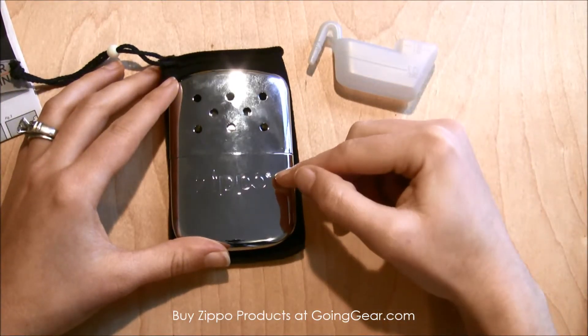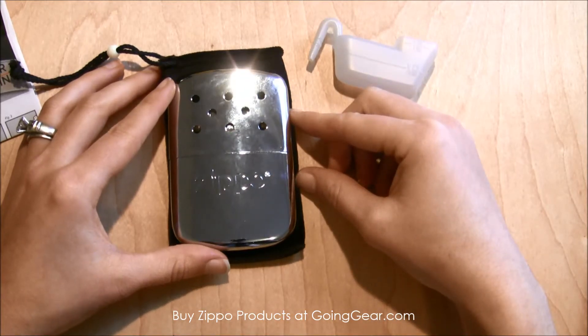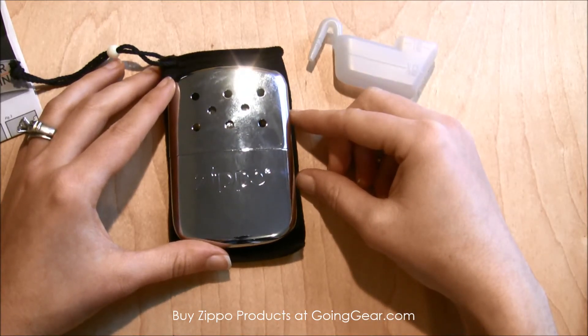So this is the Zippo Hand Warmer and you can find this and other great Zippo products at goinggear.com.